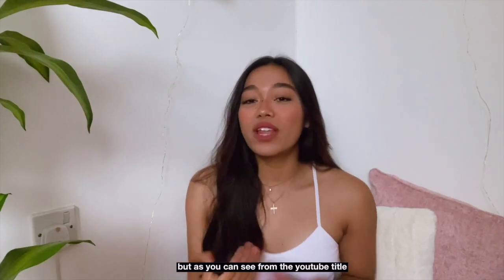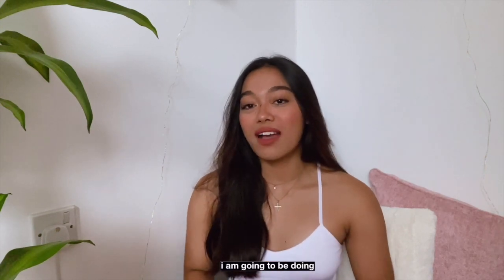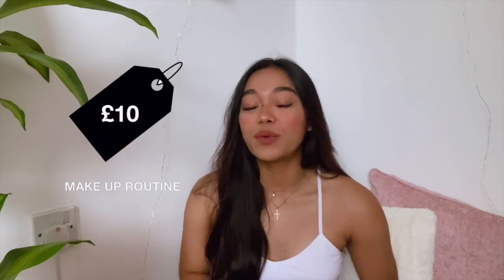If you see in my YouTube title, I'm going to do my under 10 pounds makeup routine.